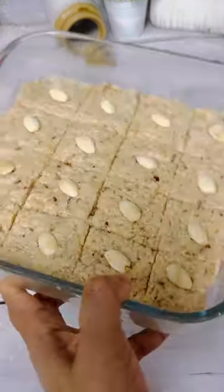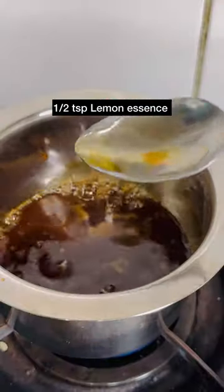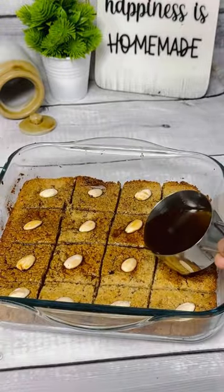Make the syrup by boiling dates honey along with water and lemon essence. Pour it on the baked basbousa while it is still hot and enjoy.